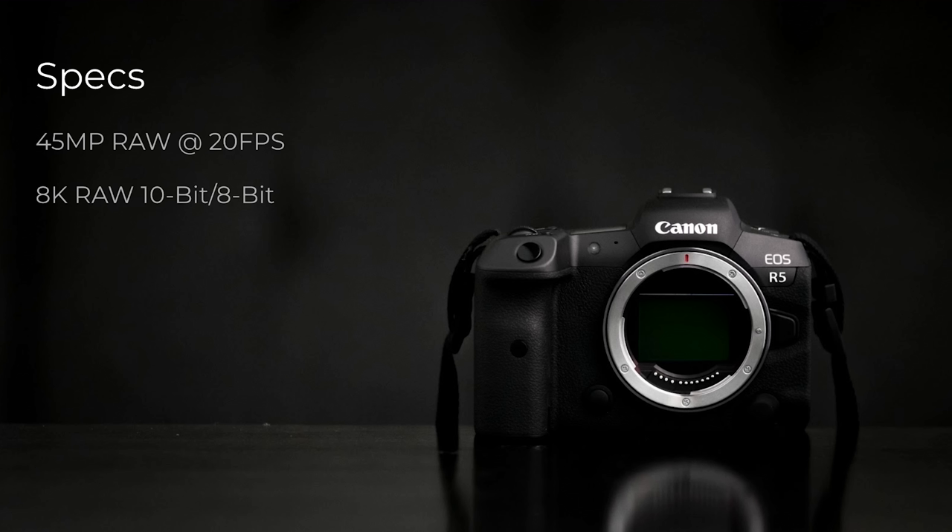You can do some compressed versions of 8K as well. Of course, it does 4K 120 10-bit and 8-bit from basically the full sensor readout, which is really impressive. It's got great autofocus and great IBIS — or so they say. But we're going to talk about all this in more detail.